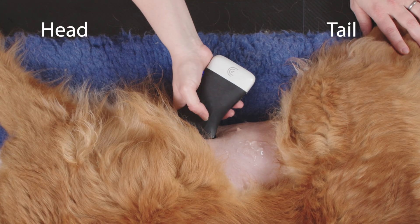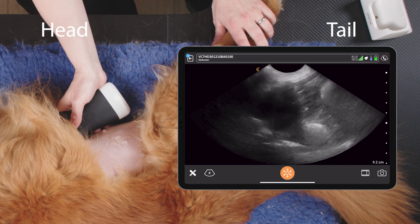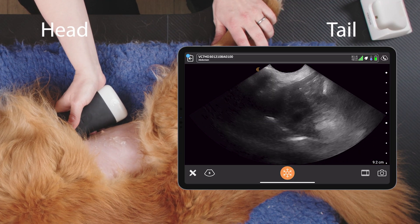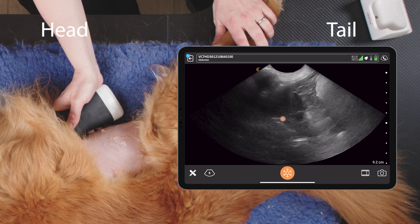We take our probe and place it just behind the xiphoid sternum. We're looking cranially, but we're also pointing the probe slightly upwards towards the right-hand side of the dog, and there we can see the gallbladder.